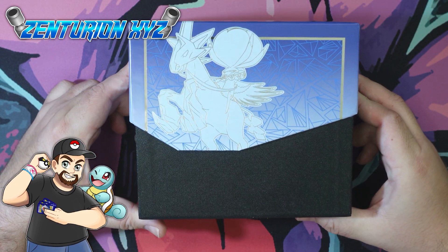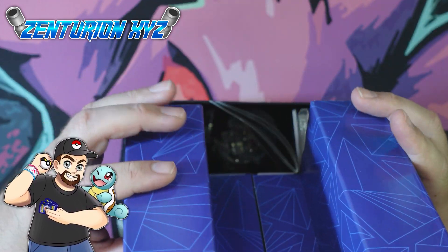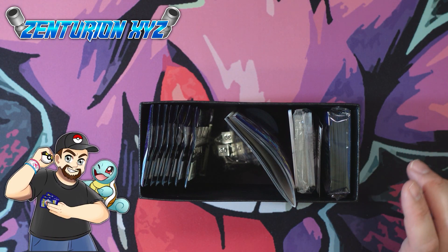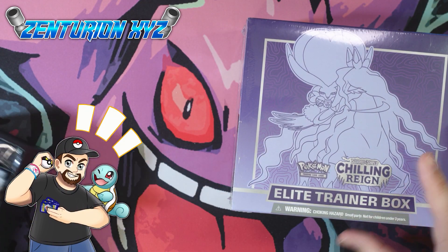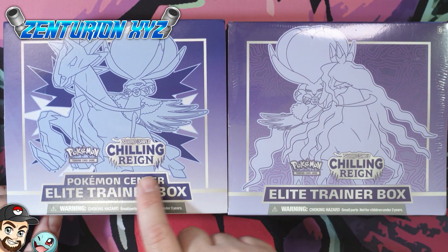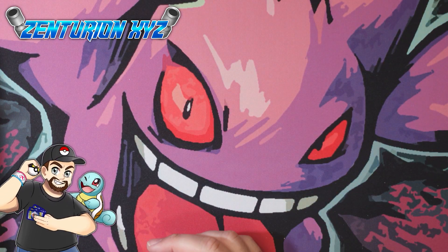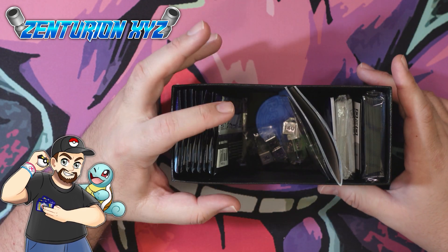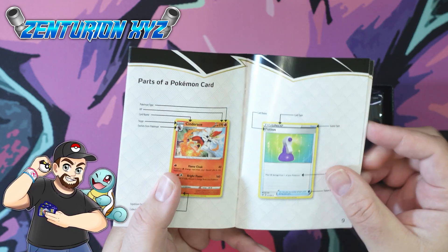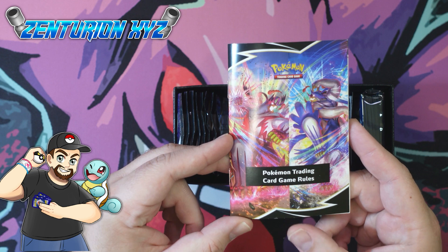This is the exclusive ETB from Pokemon Center. There are two different ETBs in this set — they made an exclusive one for Pokemon Center and a regular one. As you can see, it says Pokemon Center on this one, and this one does not. The other difference is that the Pokemon Center one is supposed to have 10 packs. Pokemon made a mistake and only put eight packs in there instead, essentially making it a regular ETB with just an exclusive Pokemon Center logo on it.